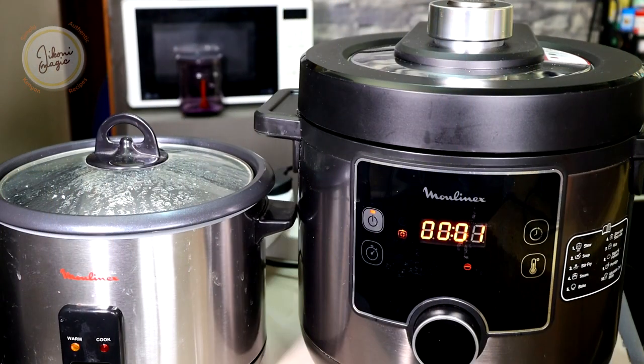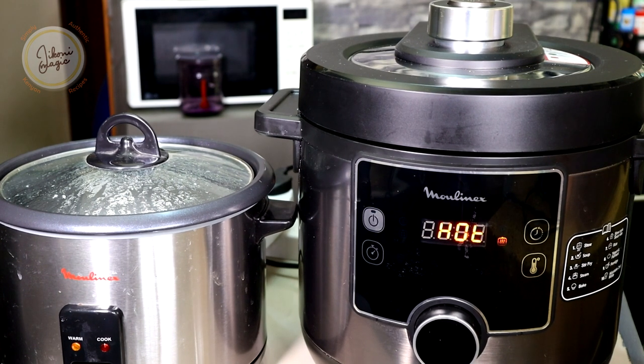Once the EPC comes to an end, it will start reading 'hot' and you want to let it natural release for about 10 minutes, and then come and do a quick manual release of the remaining pressure. On the other side, you can see the rice cooker has already gone to the keep warm function — it finished cooking about five minutes before the EPC came to an end.